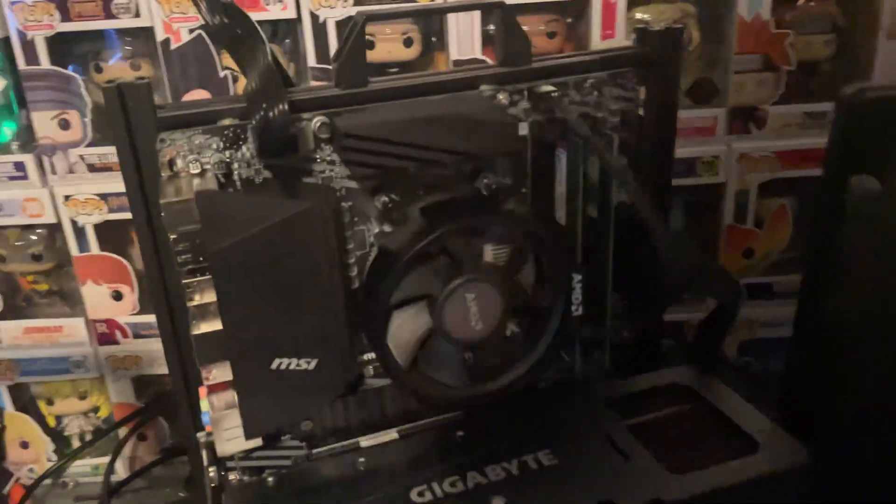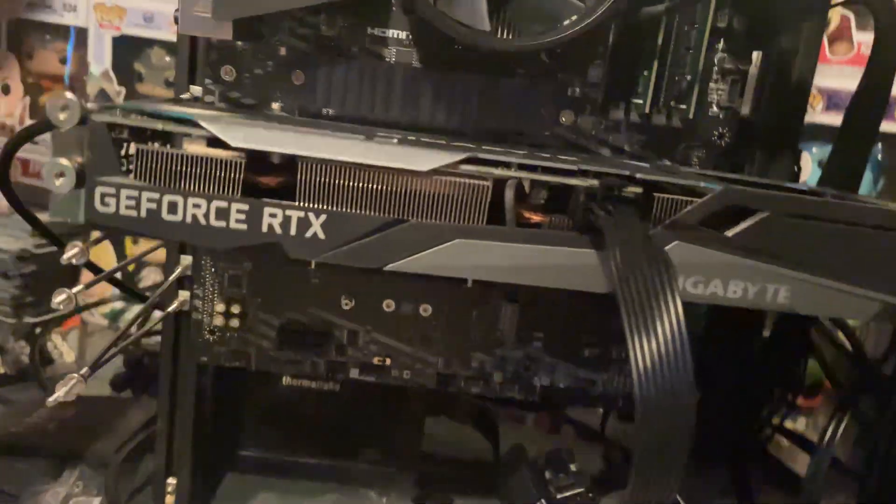Most of the time when someone thinks of a computer, they think of a big tower like this, or even something like this — big motherboard, big GPUs, big everything.